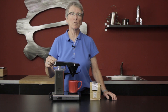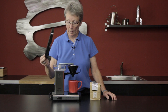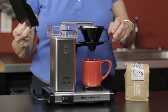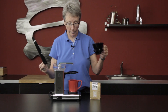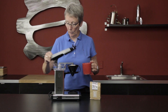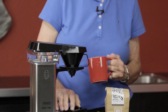Like all Technivorms, this brews at the SCAA standards of 195 to 204 degrees to make your coffee taste proper. It is designed to be a one-cup, so it's a 10-ounce reservoir, a small cone number one filter for the ground coffee. There's no pot — you put your own cup under here.